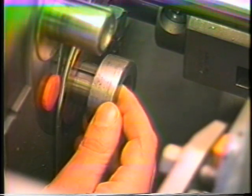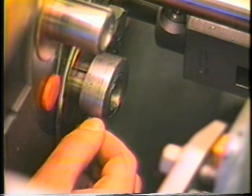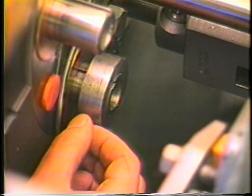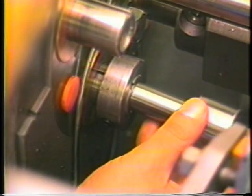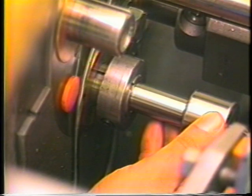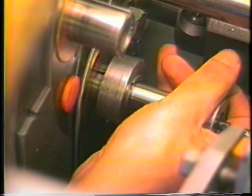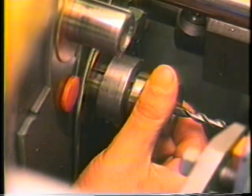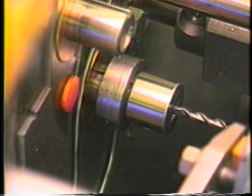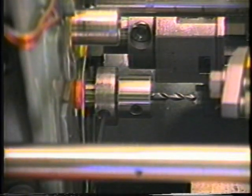The second position drill is installed in the Davenport machine by first placing the 900 collar on the spindle and aligning the set screw in the collar to the hole in the side of the spindle. The set screw is threaded in far enough to prevent the collar from turning but not far enough to interfere with the holder which will fit into the spindle. The holder should bottom against the spindle, then the set screw is tightened.